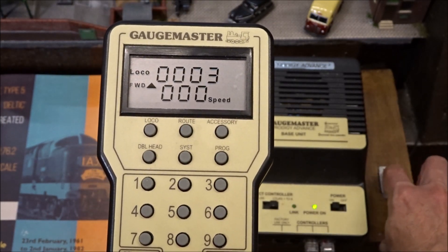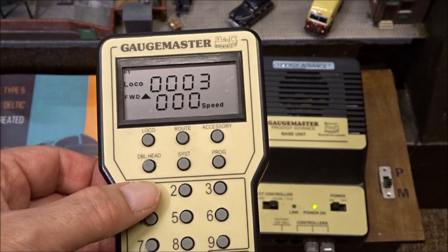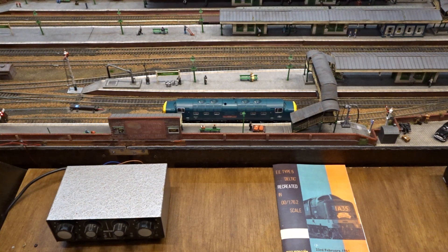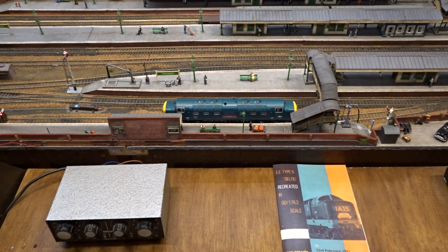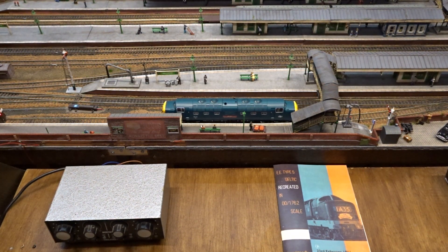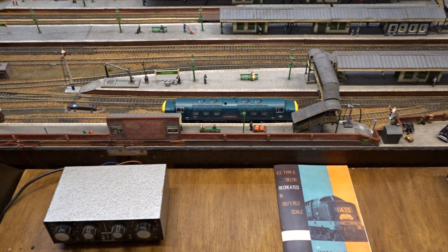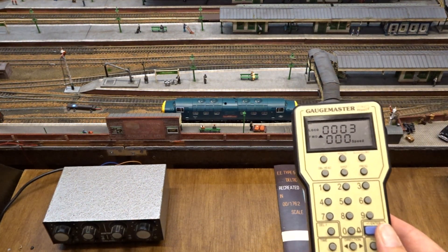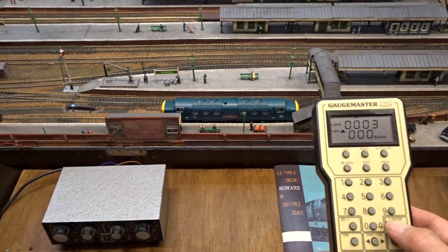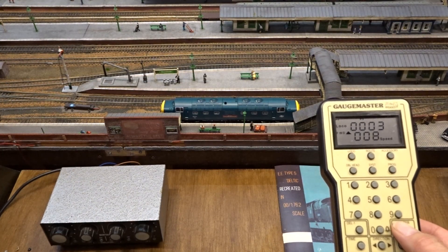I can now switch platform 6 back to mainline and start up the locomotive again by pressing function 1. I'll now demonstrate the drive hold function whilst in this stationary position by selecting function 5 and then accelerating in the normal way without the locomotive moving. So you're hearing the sound the locomotive would make as it accelerates.